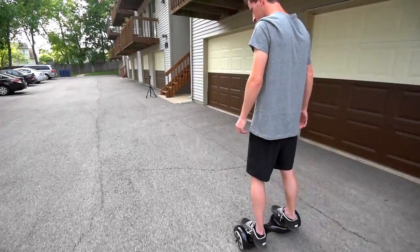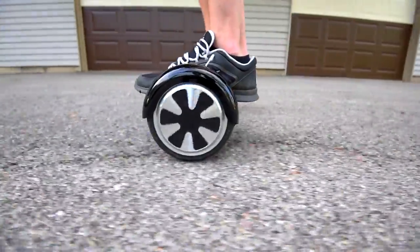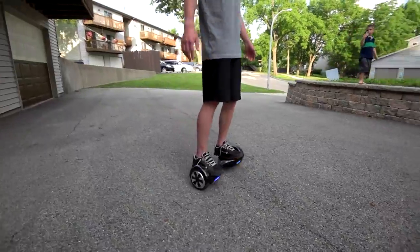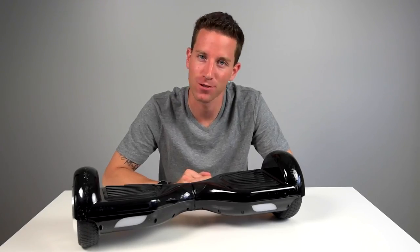So this thing is awesome. It's a self-balancing, two-wheeled electric scooter. Think of it like a mini Segway, but with no handlebar. I'm going to give you a quick unboxing, how to ride, and my review. So let's jump right in.